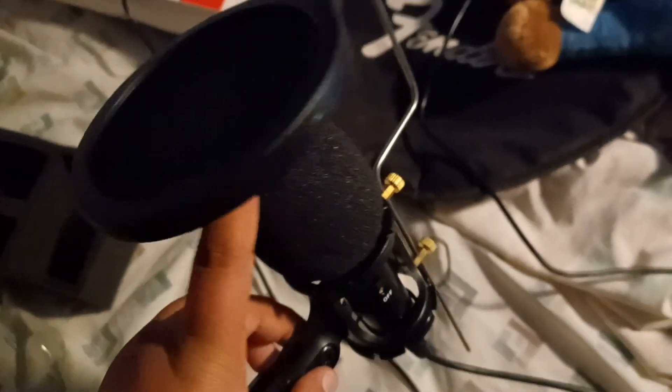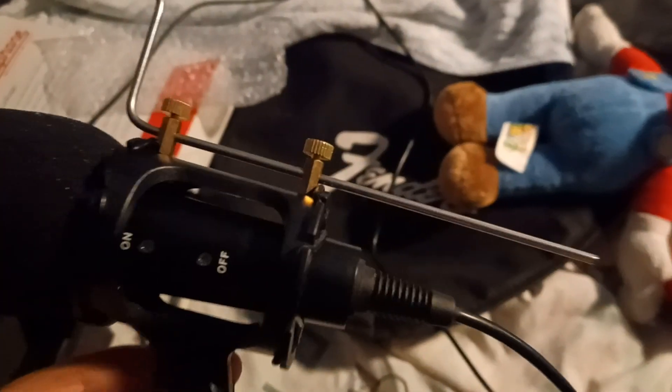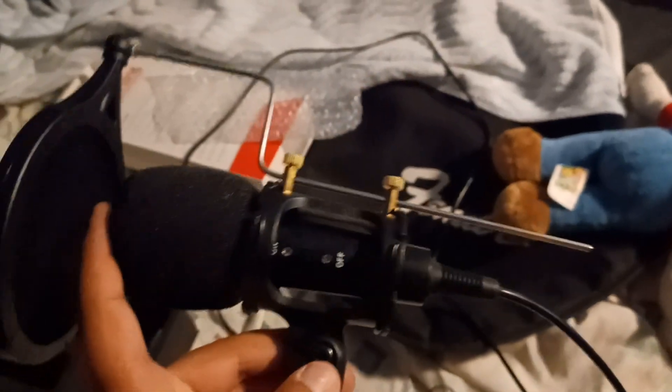Kaboom, it's finished! So I basically took off the rubber bands, put the mic in, put the rubber bands back in, put this into the metal rod and screwed it, then put it through here, loosened them and tightened them back, and put in the tripod.